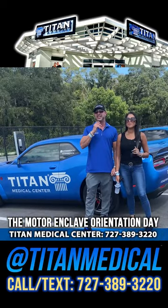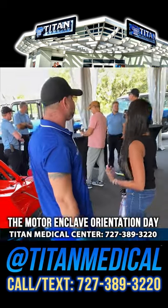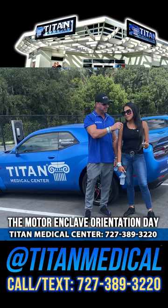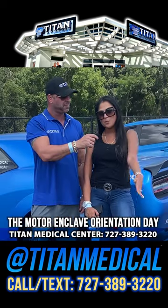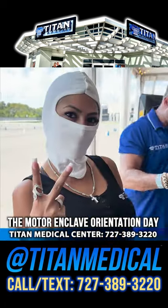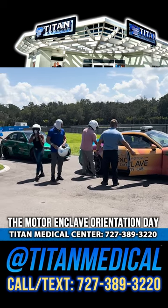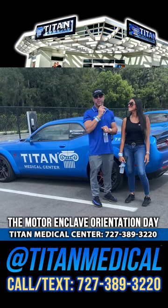Alright guys, so that's it — that was the whole driving experience here at the Motor Enclave for our orientation, for us to be track ready. Can't wait — now we can start bringing our own cars out here and get on the track. It was an awesome experience today, from the instructors to even some of the people in orientation class who have garages here. Really cool, interesting people — I've met some cool people here. We'll see you back here at the Motor Enclave.